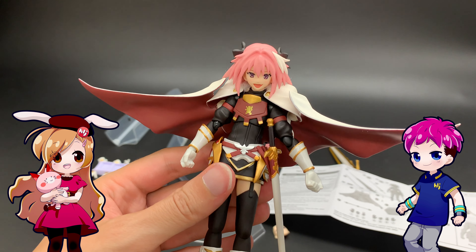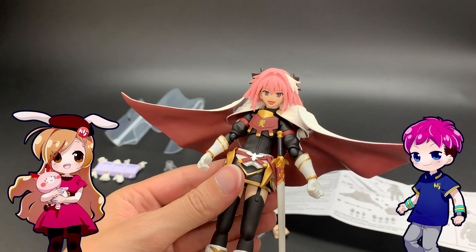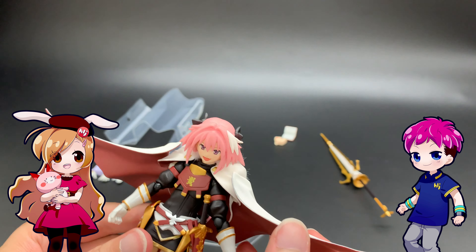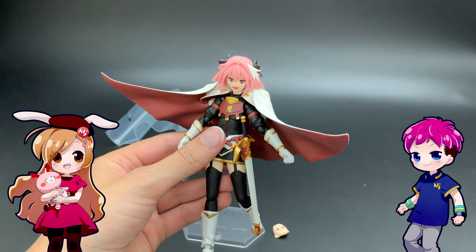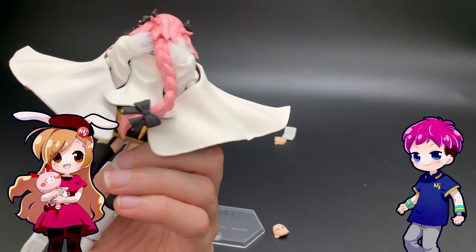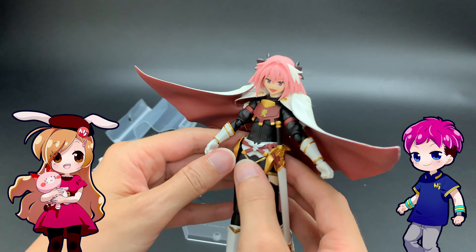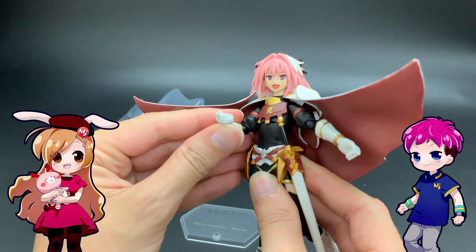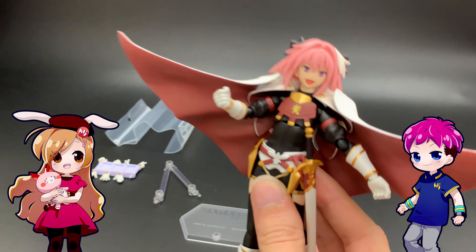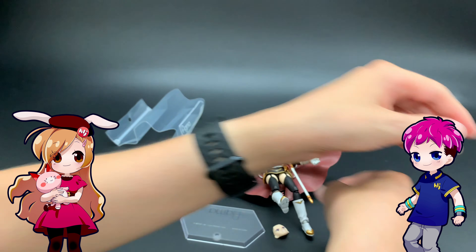And then we have one of the nicest parts of this figure: this elegant cape. You can either work the cape over the shoulders or take the head off and put it on a little more smoothly. The nice thing about the cape is that it allows for plenty of arm motion still because it's just flying around, so you don't have to worry about it getting in the way of the sword.